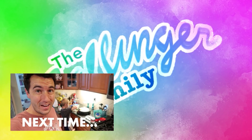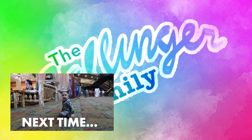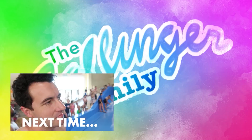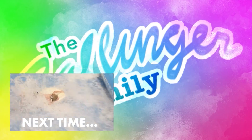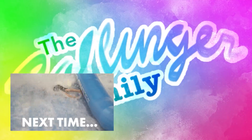Today is Jacob's birthday. Jacob really wanted to do this thing. We'll see how he does. We'll see you next time.